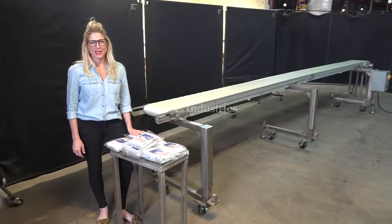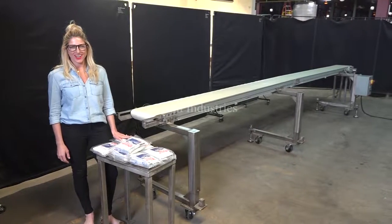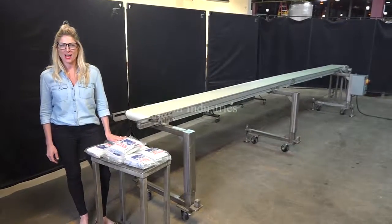Hi, I'm Katie with the Frame Group. Today we're cycling your Dorner Model 3200 Conveyor. We recommend you use the manual in its entirety before powering up the machine. The voltage is currently set to three phase, 40 volts.